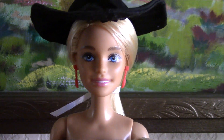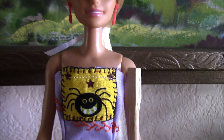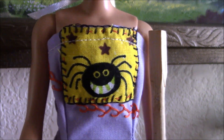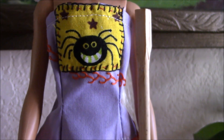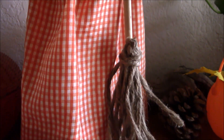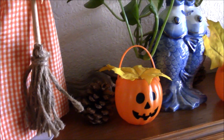This Millie face mold doll is wearing the ensemble I made for her, starting with her hat and also her Halloween dress that has a smiling spider appliqued at the front. The dress is similar to the others, and I also made a broom for her.